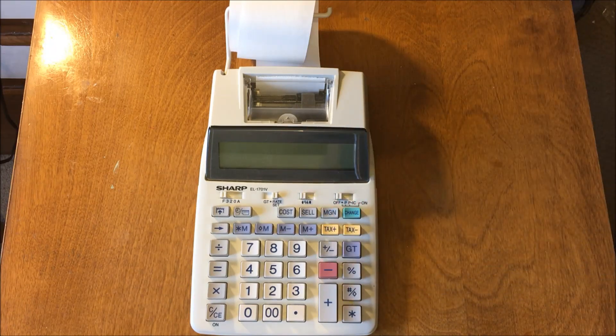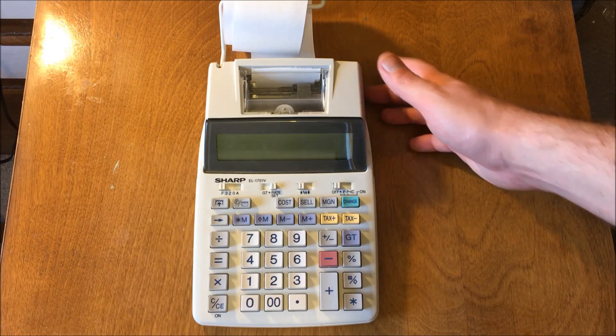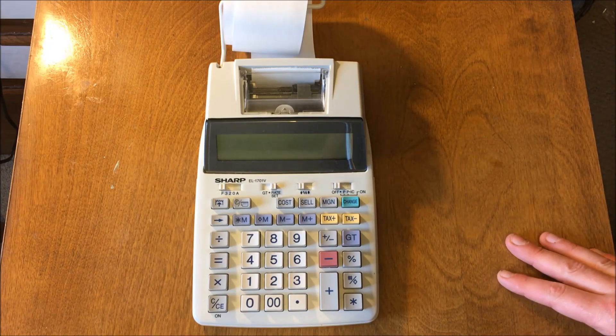Ladies and gentlemen, what's up? Once again, Nev from Nev's Tech Bits. Today we're taking a look at a Sharp calculator, the EL-171V.